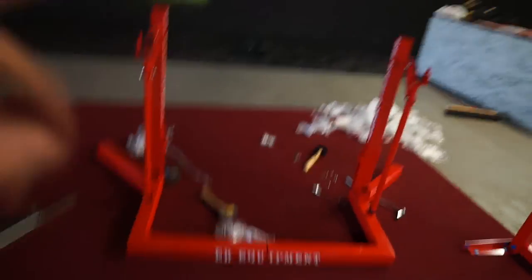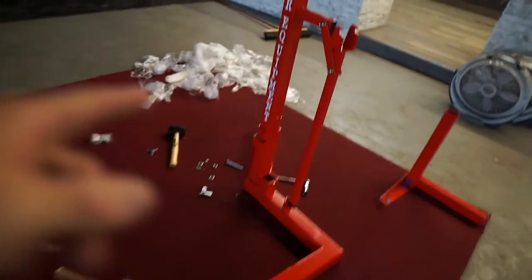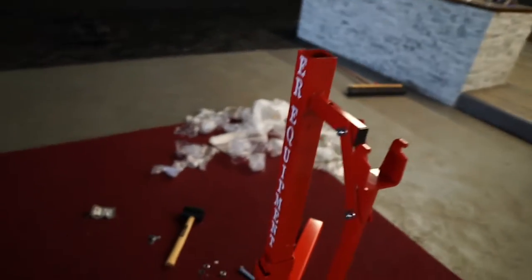The ER rack is broken. I sent a message to Lifting Large to see if I can get a replacement piece or a brand new rack altogether. What happened is this side of the rack doesn't move down, up, or side to side — it's just stuck. I took a hammer to it, so that is my fault.